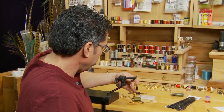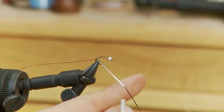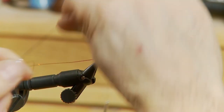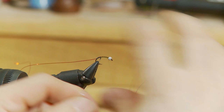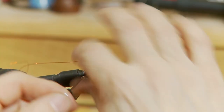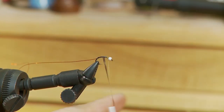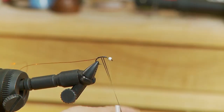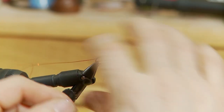Now that we have the wire tied in for ribbing later, I'm going to take my two strands of flashabou, take my thread back up to behind the bead, and wrap forward to form the body. The chironomid body is fairly slender — quite thin. So just take a few wraps down below, and as you get closer to the bead you can double back and take a few more wraps to build it up a little bit. But again, fairly thin body.